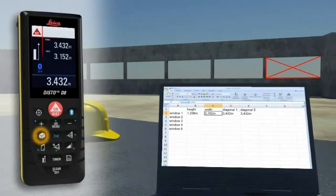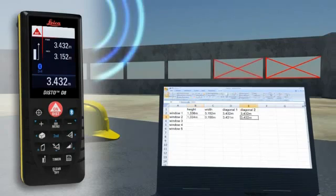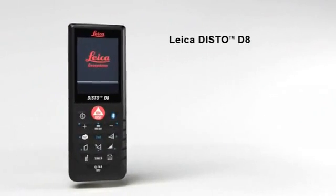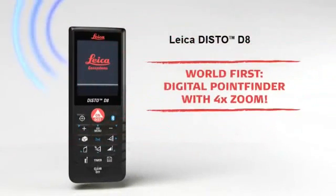You can even control the cursor movement on your PC with the Leica Disto D8. Leica Disto D8 — the versatile one, for in and out.